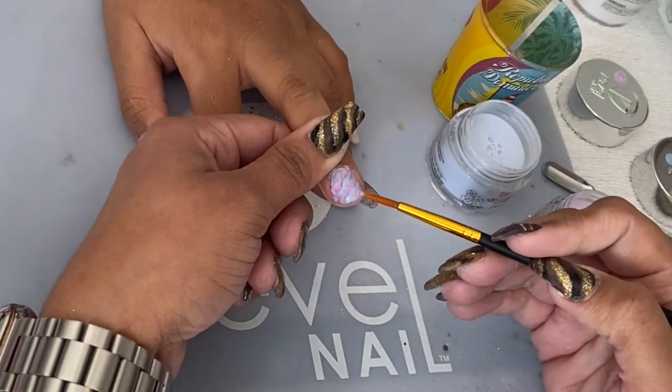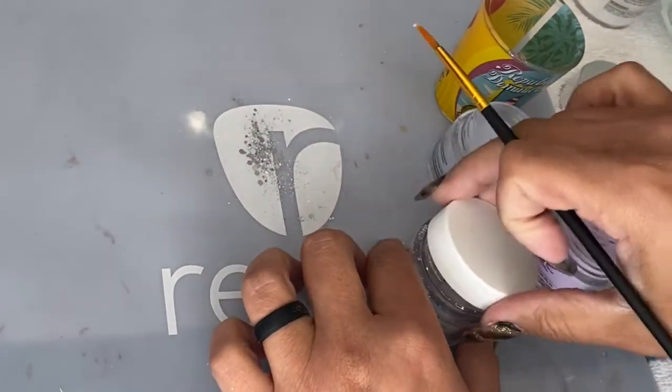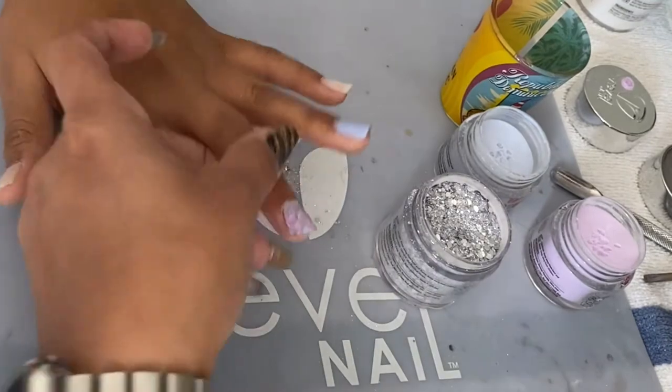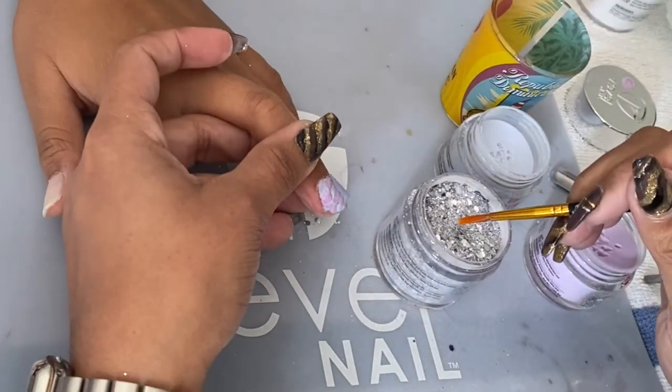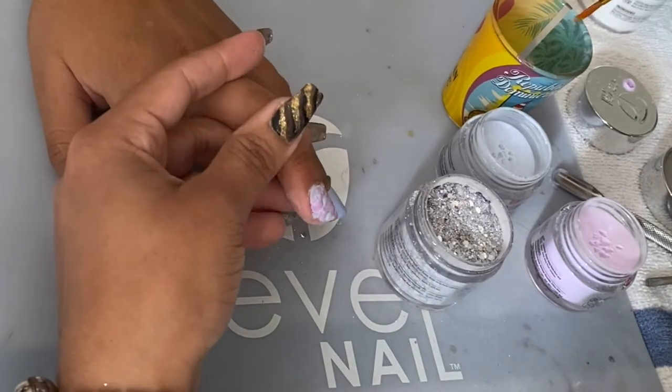As you can see, this is a slow process, but it's worth it. I then went ahead and added a little bit of glitter to the nail.